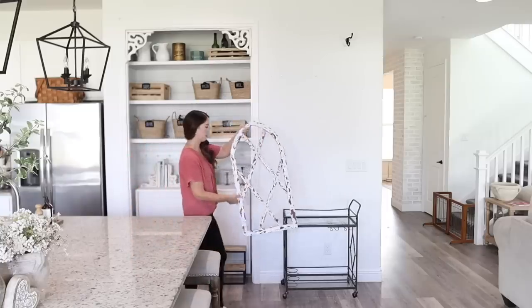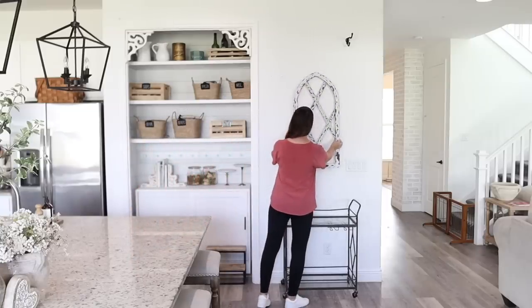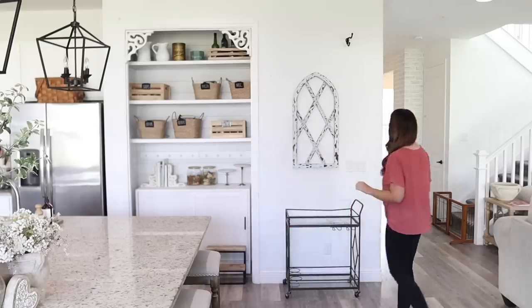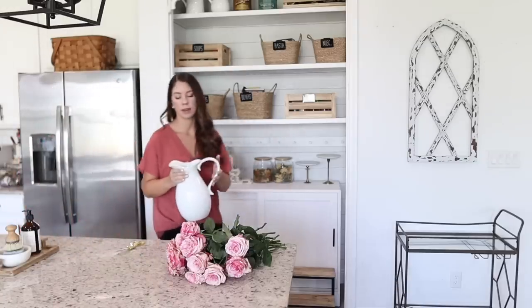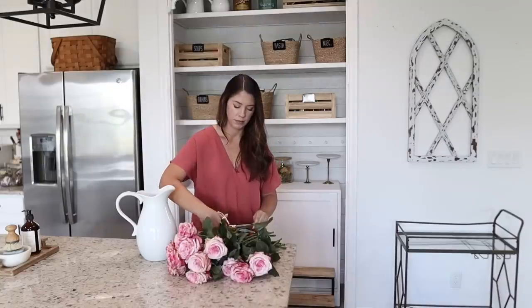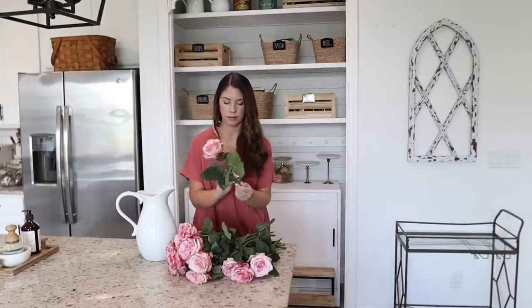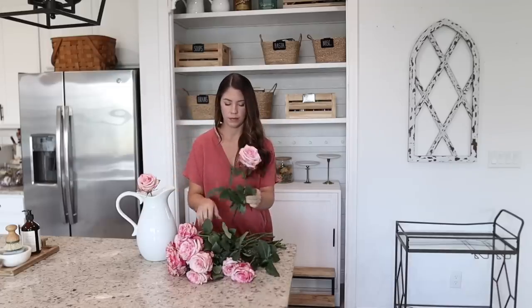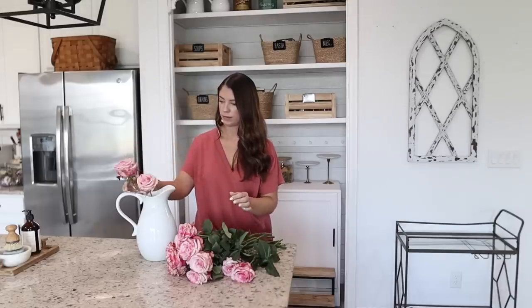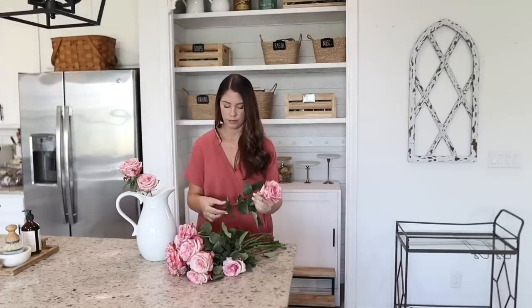Ever since I took down my Christmas decor I've been struggling with what I wanted to put up on this wall. I really wanted to find something new, so I borrowed this arch from my bedroom to see how it would look here and I really like it. It's always the best when you can shop your own home and find a way to use an old piece of decor in a new way. Fresh flowers are another way to add in an easy pop of color. I'm using one of my white pitchers — one of my favorites, which I'll link below. I'm just trimming down the ends of the roses and taking off the leaves so they won't look overly crowded in the pitcher.